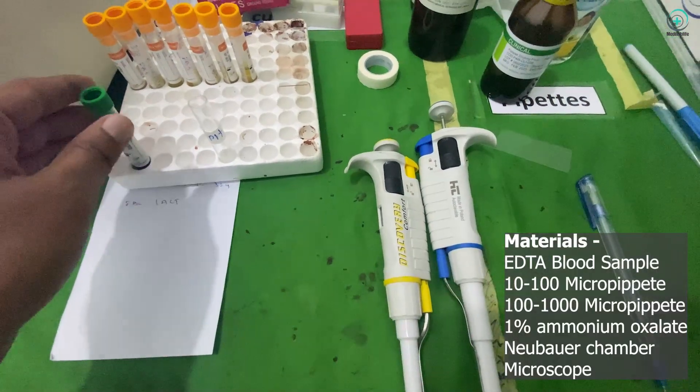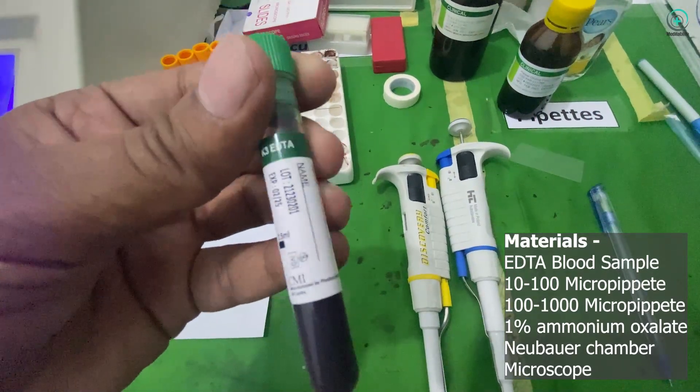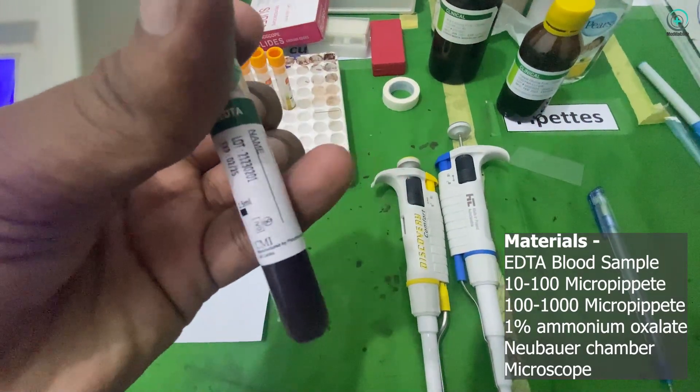Welcome to our channel. Today, we're going to take you through the step-by-step process of manual platelet counting, an essential technique in hematology.